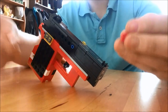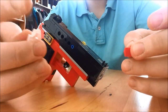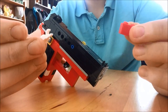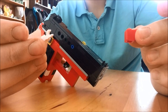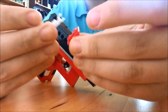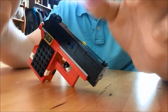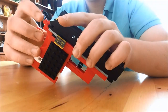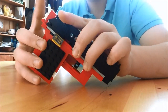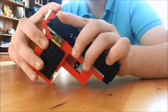Next, if you want to add a hammer, you need one of these 2 by 1 hooked base plates, as well as a 1 studded wide inverted slope. All you'd have to do is attach the slope to the base plate, attach the base plate to this part here, and your gun has a non-functional, yet moveable, hammer.